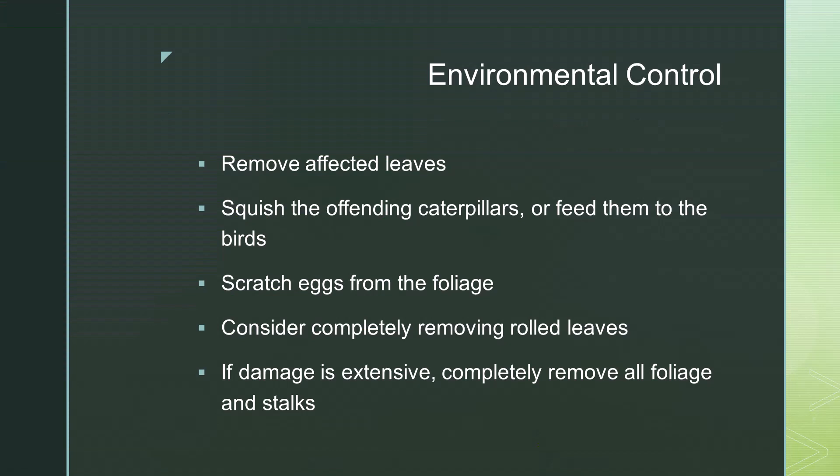The first step of treating a leaf roller problem is environmental control. This is removing affected leaves, removing the caterpillars themselves, and also scratching the eggs off of the leaves. The affected leaves are easy to spot because they are rolled up and often webs secure the leaves together. Removing rolled leaves effectively and immediately gets rid of the leaf roller habitat.